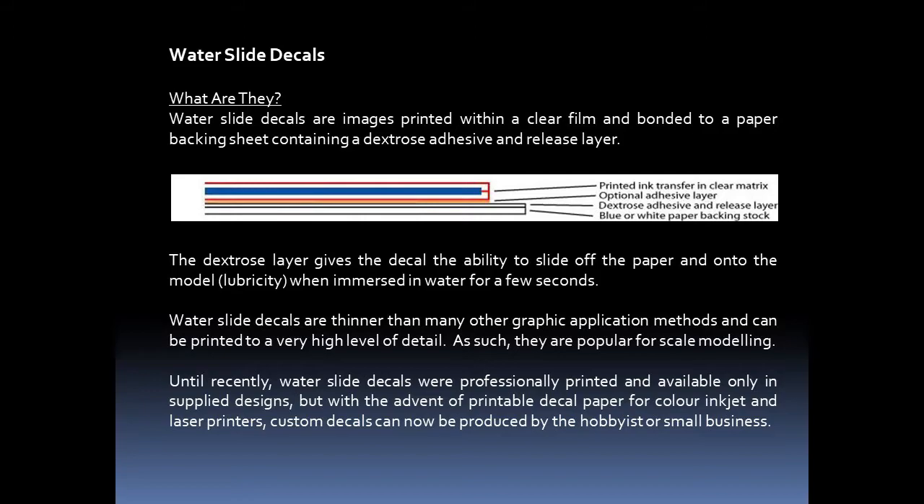These decals are thinner than many other graphic application methods, and they can be printed to a very high level of detail. As such, they are popular for scale modeling. Until recently, water slide decals were professionally printed and available only in supplied designs. But with the advent of printable decal paper for colored inkjet and laser printers, custom decals can now be produced by the hobbyist or small business.